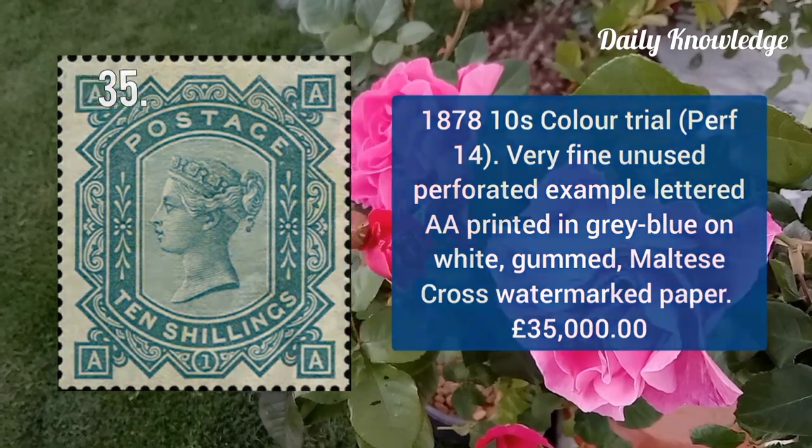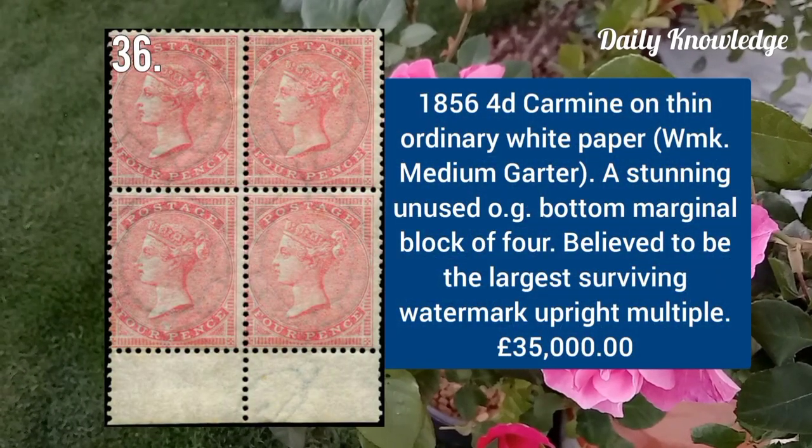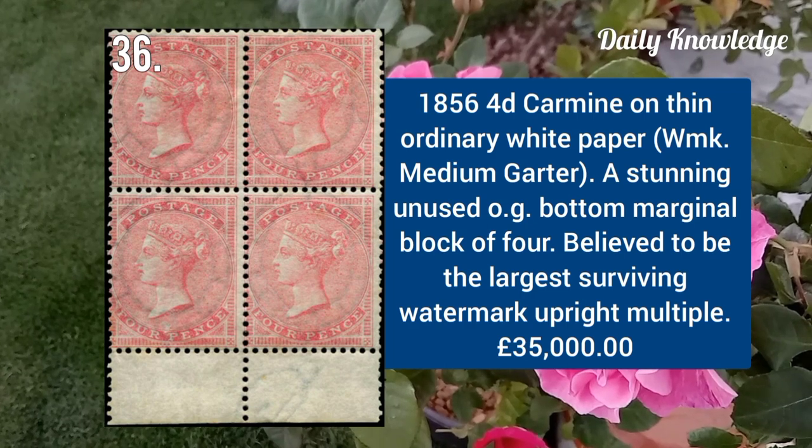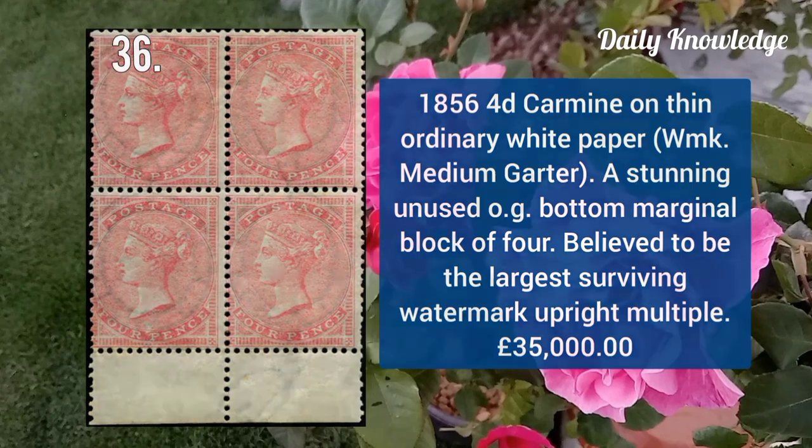1856 4d carmine on thin ordinary white paper, watermark medium garter — a stunning unused example with original gum.